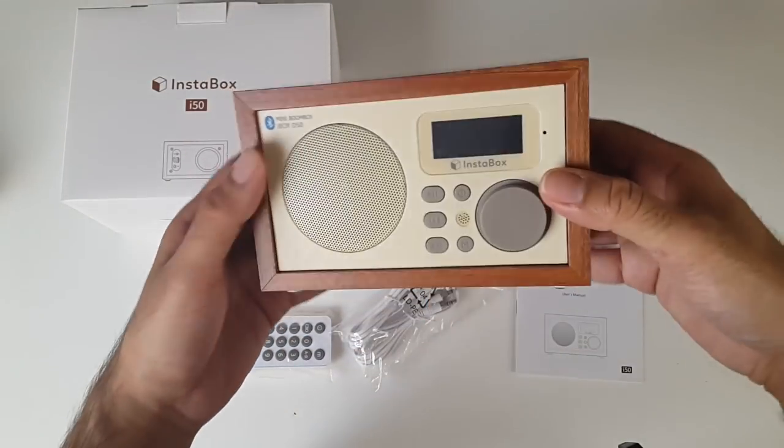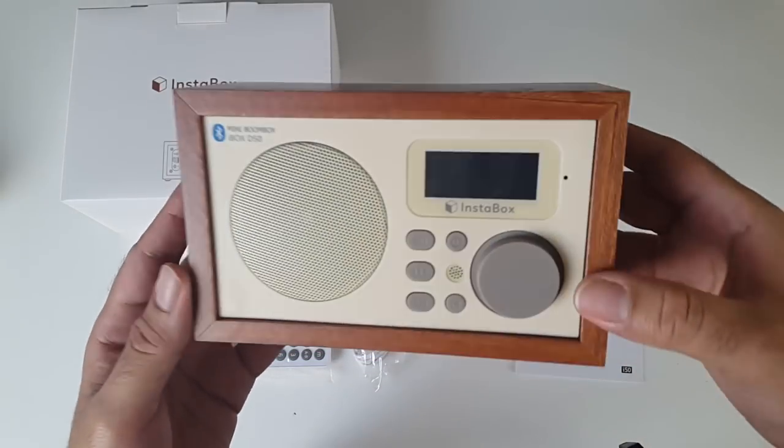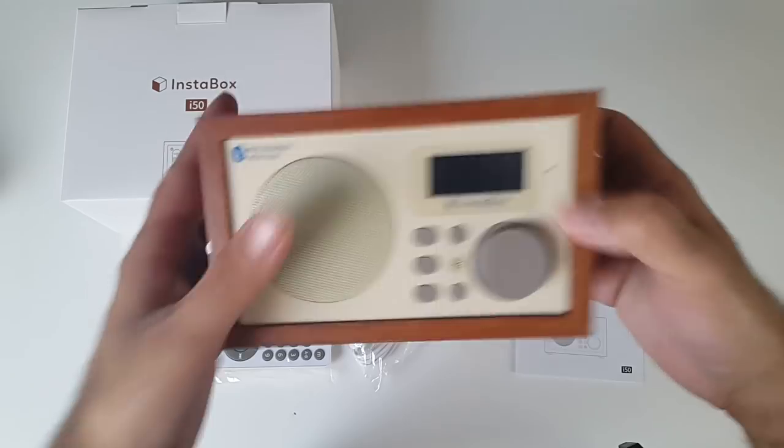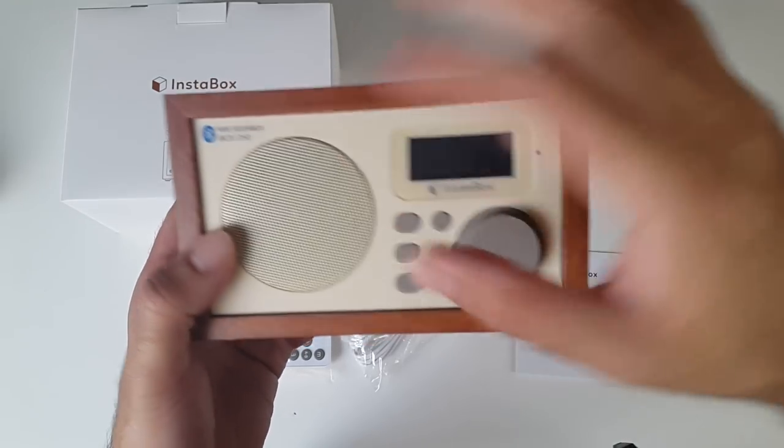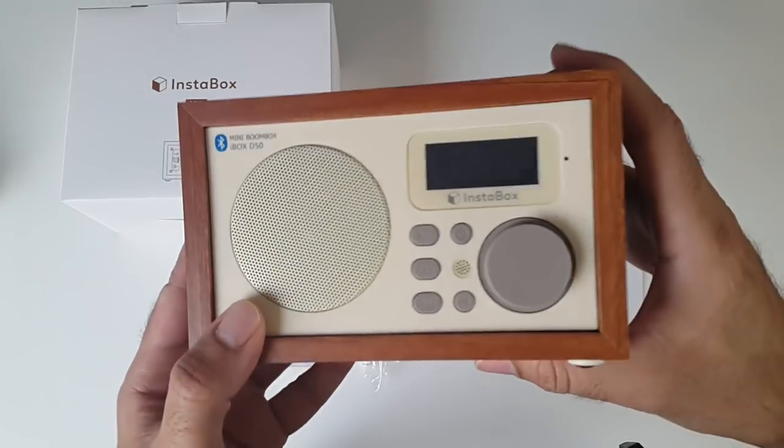So here it is guys - look at that, that is so retro! I really like the design. It's made completely from wood all the way around, it feels pretty solid, and the front and the back are made from plastic. You have one loud speaker with a maximum output of five watts.